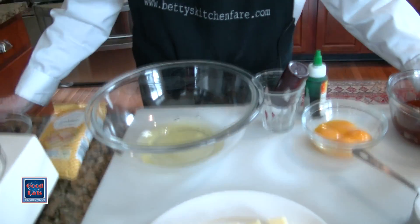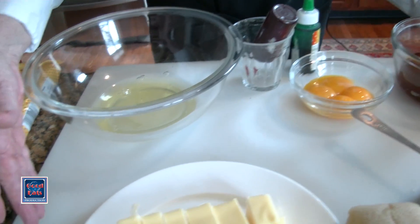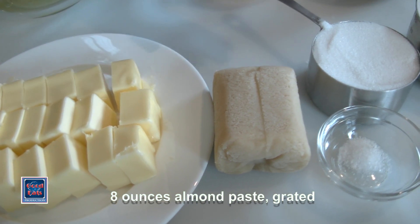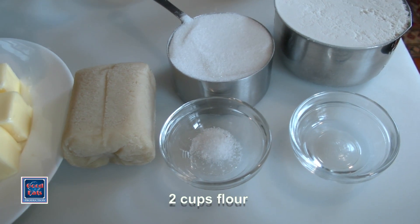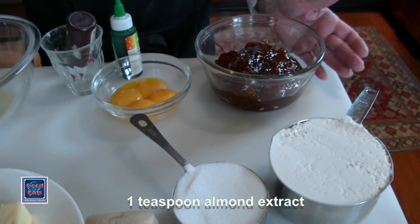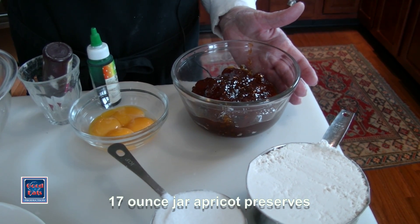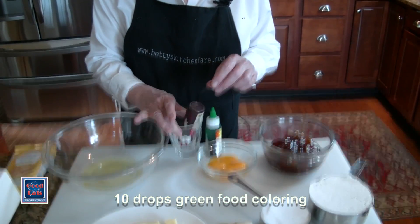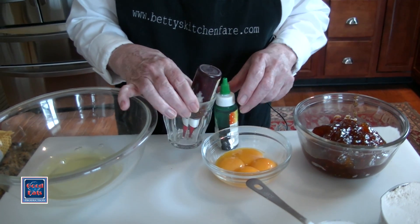We're going to start with four eggs that I've separated. I've got three quarters of a pound of butter, eight ounces of almond paste, a cup of sugar, two cups of flour, a quarter teaspoon of salt, a teaspoon of almond flavoring, and a 17-ounce jar of good apricot preserves. I've also got some red and green food coloring — this one is upside down in a jar because there's just a little bit left and I want to be able to get it out easily.